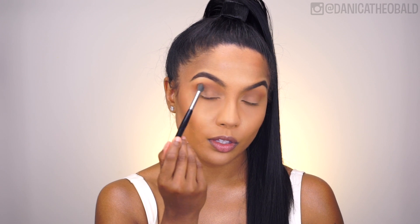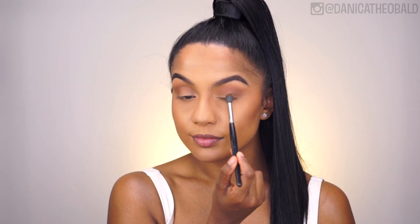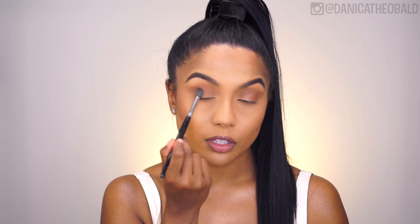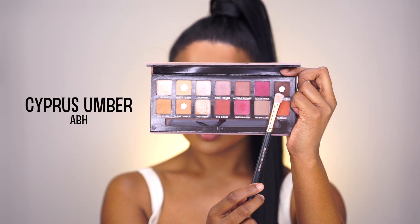So to begin this tutorial, I'm starting with the Anastasia Modern Renaissance Palette, mixing the shades Raw Sienna and Burnt Orange into my crease. I'm going to keep layering it until I achieve a warm bronze crease that will complement a red lip. I'm also dragging that shade down to my outer lid and using it as the base for the transition between shades.